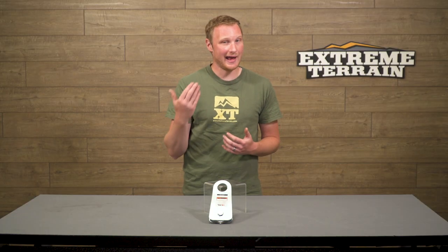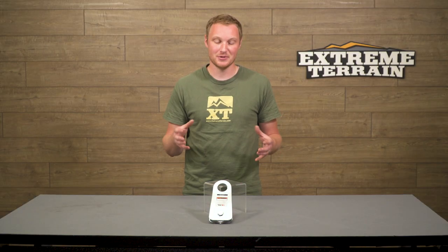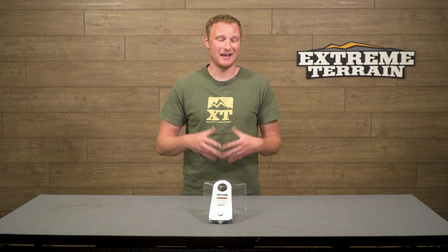What it allows you to do is winch at odd angles, and it also allows you to double the pulling power of your winch should you need to, by going from your Jeep with a winch to a Snatch Block on a tree and back to your own bumper. So these are going to be a very good tool to use if you have a winch on your Jeep.